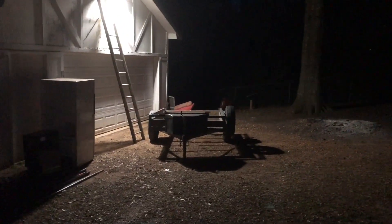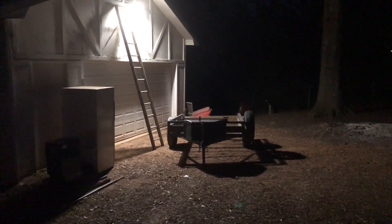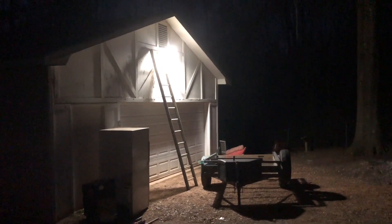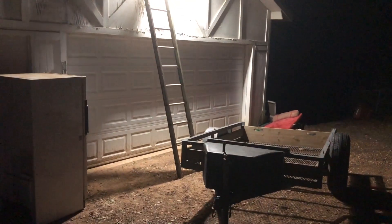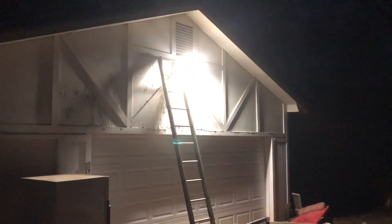I got somebody coming to pick up that freezer and the cappuccino maker tomorrow — that's out of here. One more load of junk going to the dump from here. I'll be ready to start making this my shop. But anyway, this is about the light. Very happy with that — super, super bright. And very easy to install.